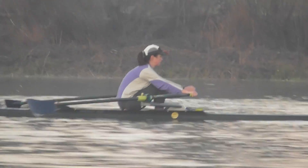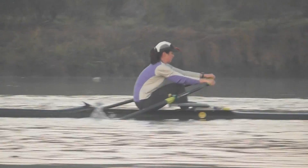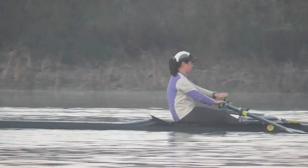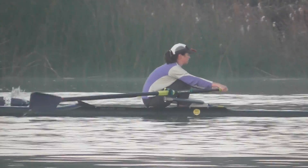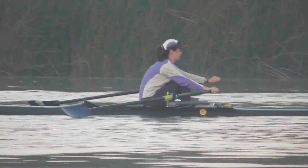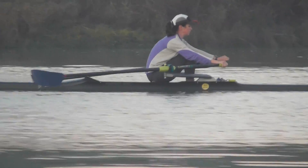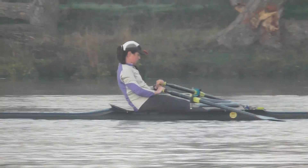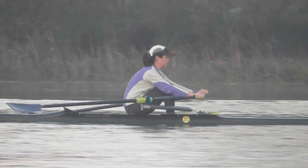All right, GD, let's see if we can pull those elbows downward a little bit more at the release. Pull those shoulders back a little bit more. Really hit that back end hard. Really hit that acceleration here, everybody. Really ripping the handles into bow. That's it, GD, that's better. Try to pull those elbows back a little bit further, GD. Pull those shoulders back a little bit more into bow.